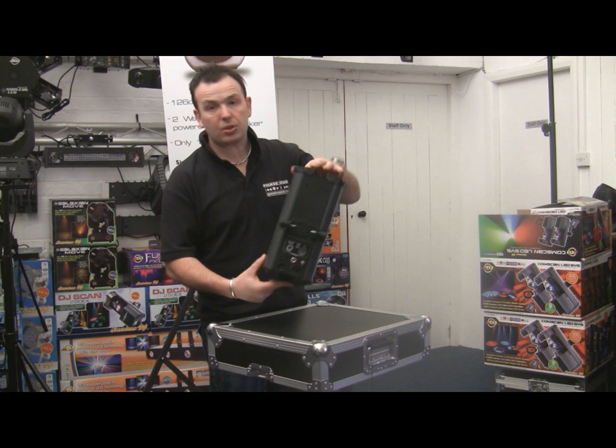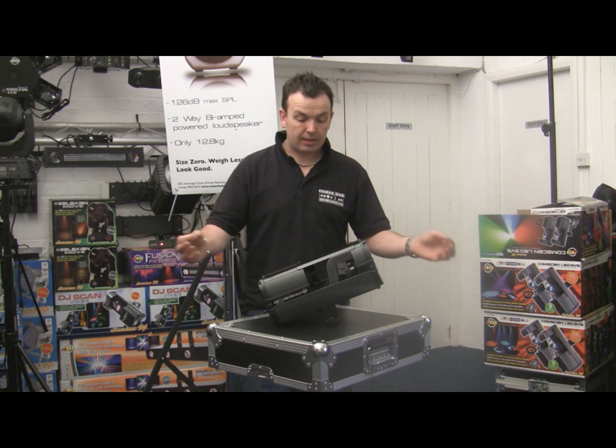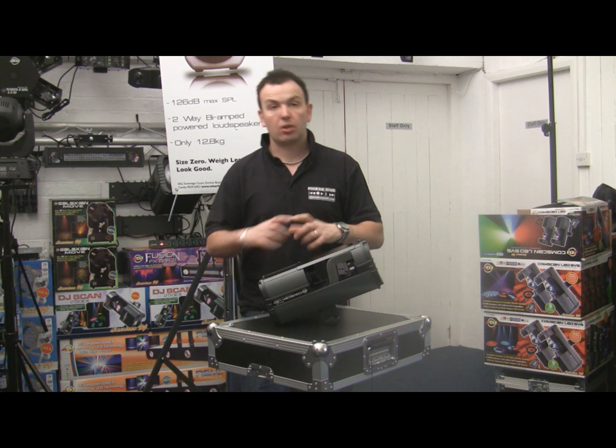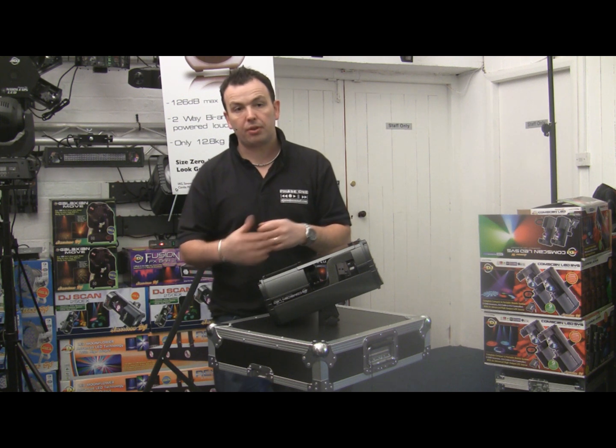Comes as a package, this one. The package comes with two scanners, a DMX cable to link them up, and a UC3 controller which is a little handheld controller that will let you flick through several of the built-in programs.